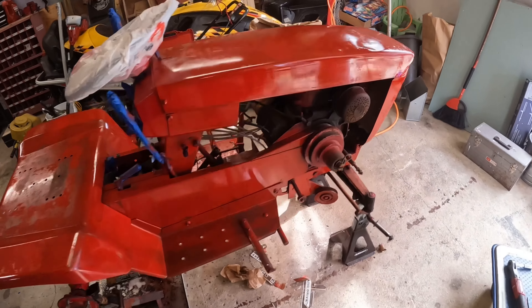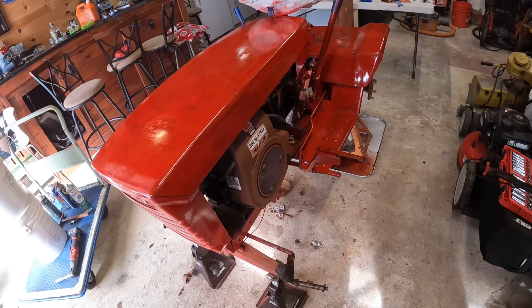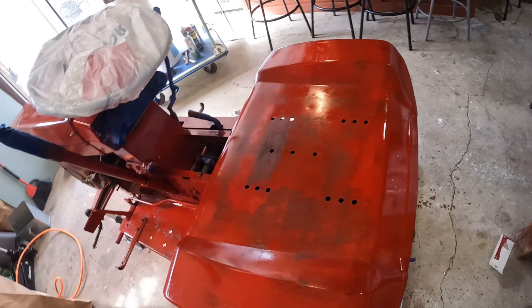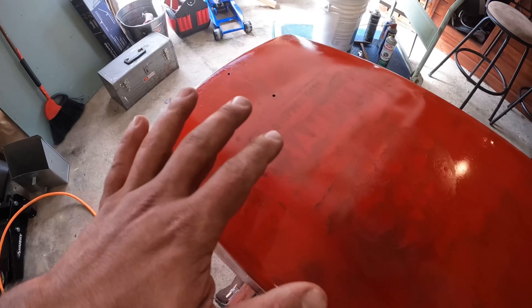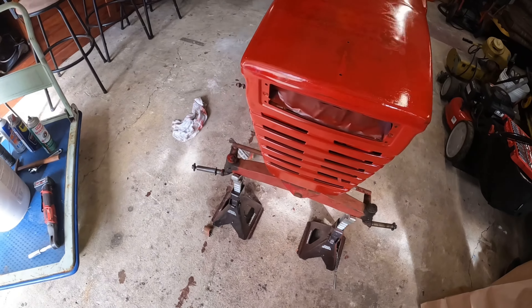We got the first coat on. We're not going for perfect, we're just going to spruce it up a little bit. A couple more coats and it'll cover pretty much all of this. It'll look better than it was.